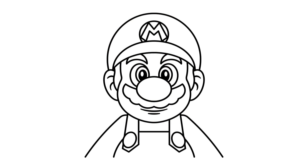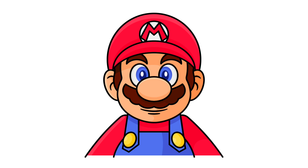And there you have it everyone. This is how you create Super Mario in Adobe Illustrator in my style. I hope you enjoyed the tutorial — let me know your thoughts in the comments. Cheers everyone.